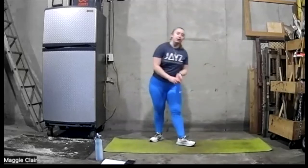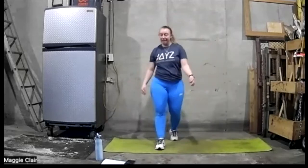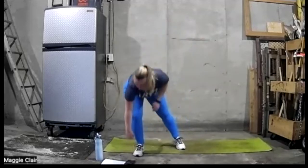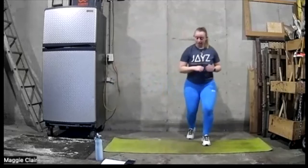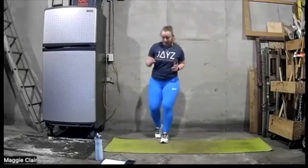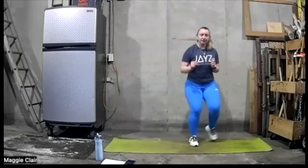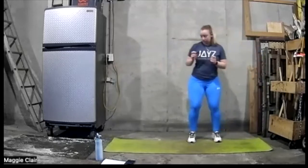Last one, we're going to end with a mountain climber — we're going to get back to that plank, drive your knees up, and we'll head out with that. Got a little longer rest here. Start with that in-and-out quick feet — let's go, ready, in and out, in and out.